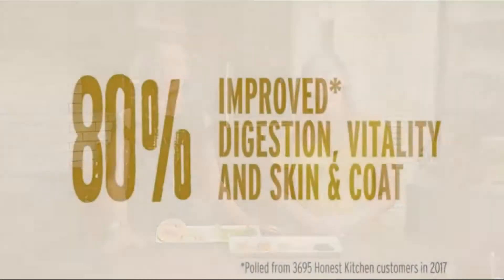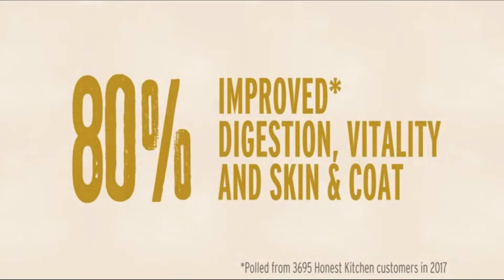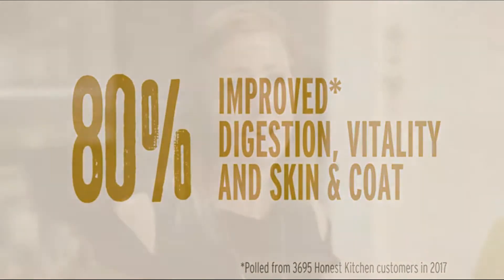Our annual benchmarking survey has shown that 80% of customers who feed The Honest Kitchen to their pet have seen an improvement in skin and coat health, digestion, and overall health and well-being.